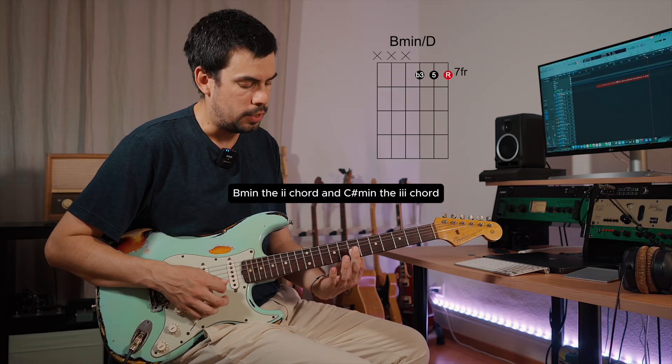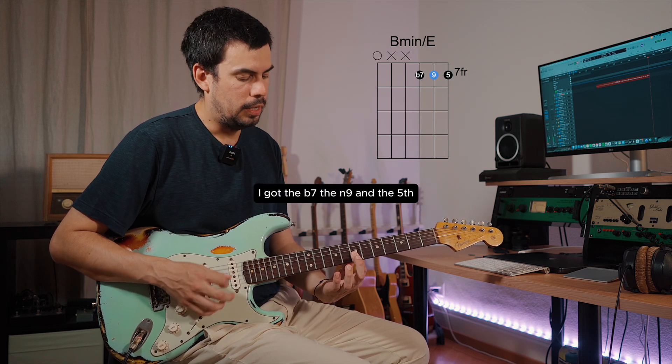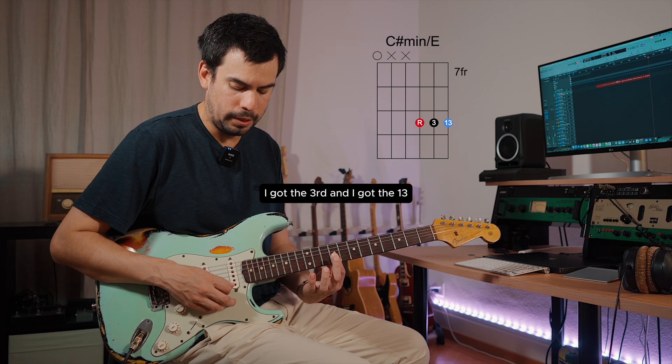B minor, the two chord, and C sharp minor, the three chord. B minor over E gives me the flat seven, the ninth, and the fifth. C sharp minor over E gives me the root, the third, and the thirteen.